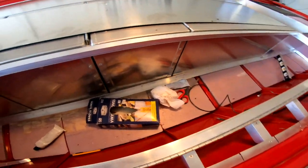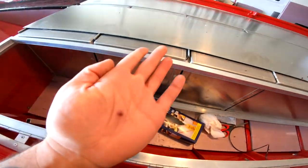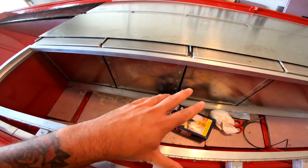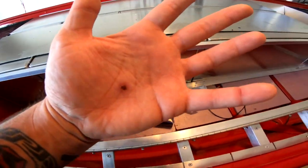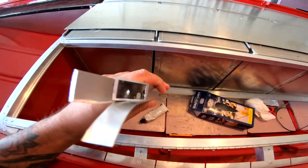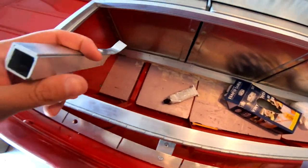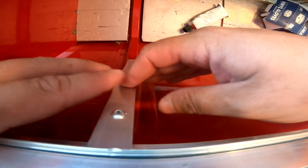Alright, let's continue working on the Jon boat. In the last video I got interrupted — here's how my hand is looking now. It's a little sore; I can't put pressure on it or it hurts, but it's going good. So we're going to continue working on these up-and-down supports. We got that side finished in the last video, and now we just need to make five more for this side.